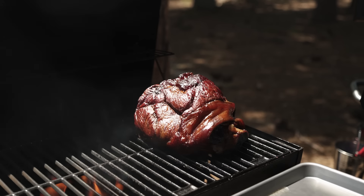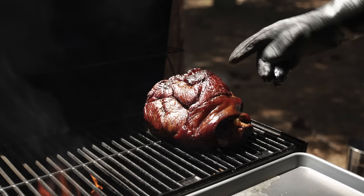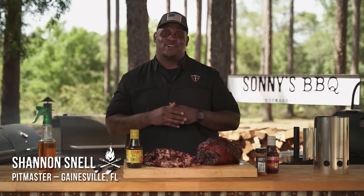Let's pop this open and good gosh, this butt looks amazing. Hey everyone, welcome back to another Tales from the Pit. I am Sonny's BBQ pit master Shannon Snell, and today we are doing pulled pork. Let's get to it.